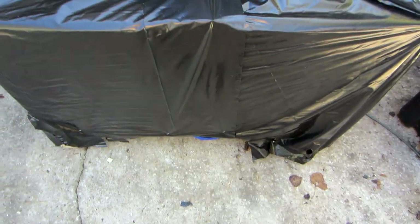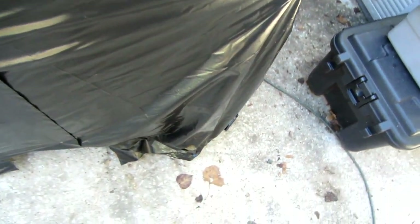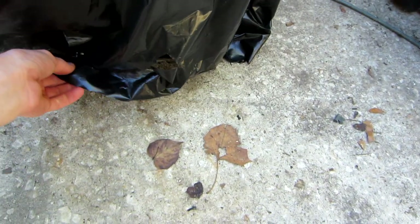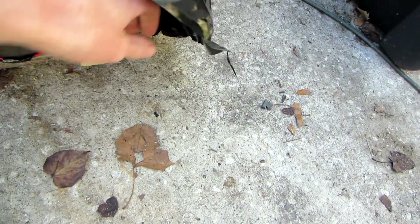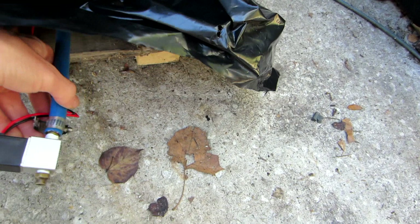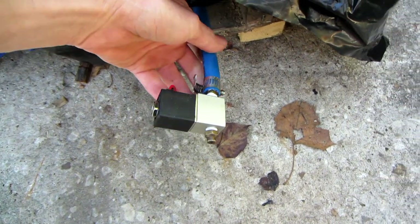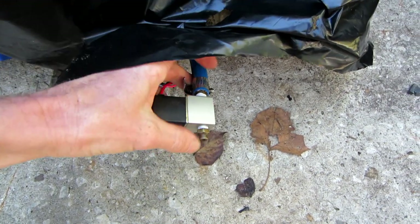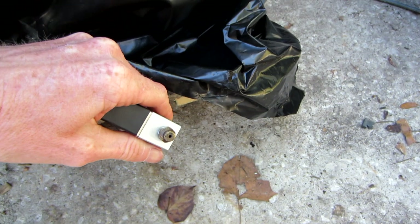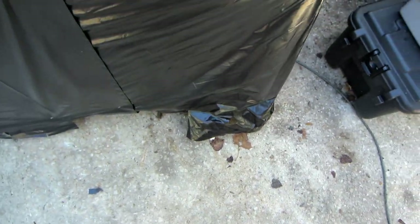Then you hit the button again and it folds back in, ready for the next victim. We'll pull this plastic off and start with the air blaster, simply because that's the simplest one. There's not a whole lot to it — it's just a 12-volt 1/8th solenoid valve. We've got our air coming in, and on the outlet side we just have a little air nozzle fitting. So it gives out a quick blast of air and people feel it on their ankles, which startles them.